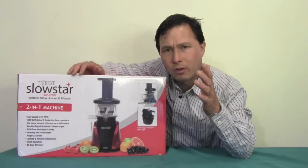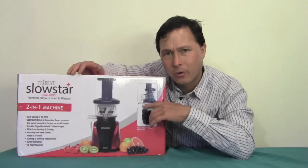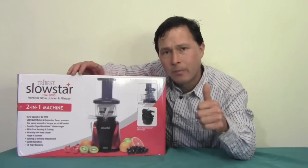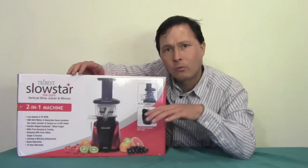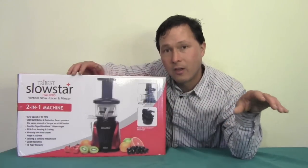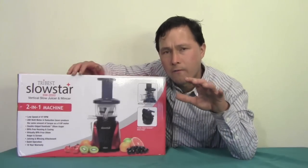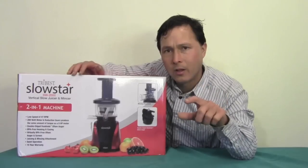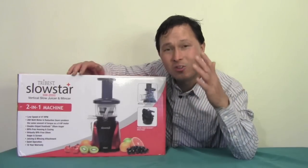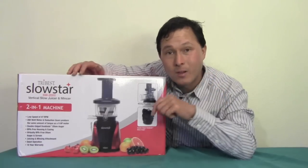The Tribest Slowstar juicer is made in Korea. Korea is the origin of the vertical single auger style machines, and this one is made there. Many vertical single auger machines now appearing on the market are being produced in China — the Chinese basically took the original Korean design, knocked it off, and in my opinion are making some inferior products. When looking for a vertical single auger juicer, you want to make sure it's made in Korea as one assurance of higher quality.